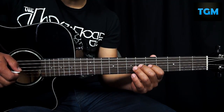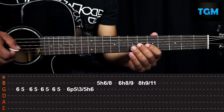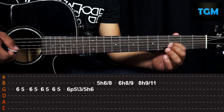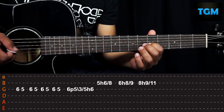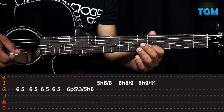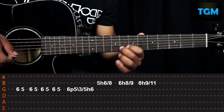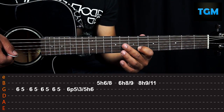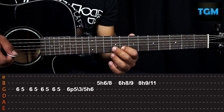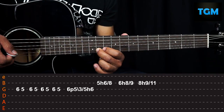The next part of the riff goes like this. We position ourselves on the third string and do a pull-off from six to five. We slide from five to three. From three to five we slide. Then we do a hammer-on from five to six. We move to the second string and do a hammer-on from five to six and slide from six to eight. Now we do a hammer-on from six to eight and slide from eight to nine. Now we do a hammer-on from eight to nine and slide from nine to eleven.